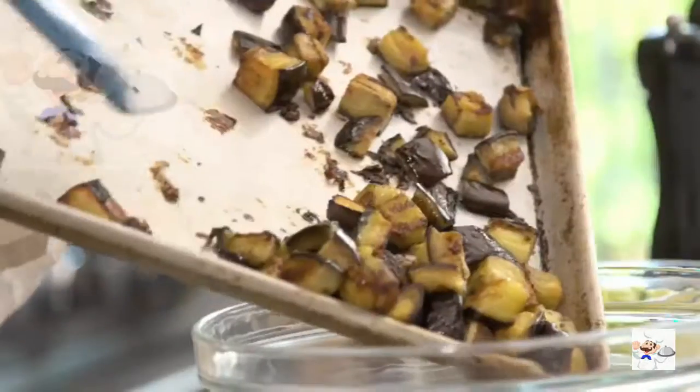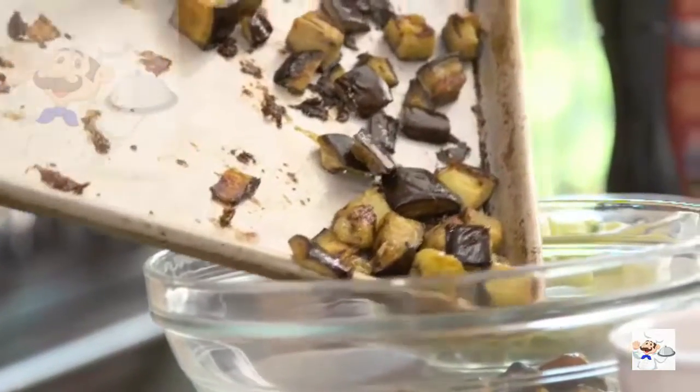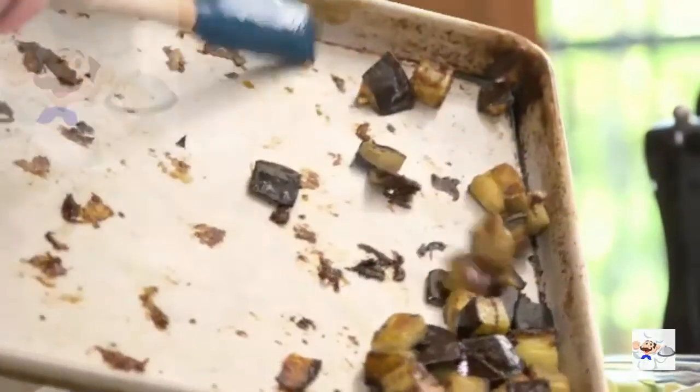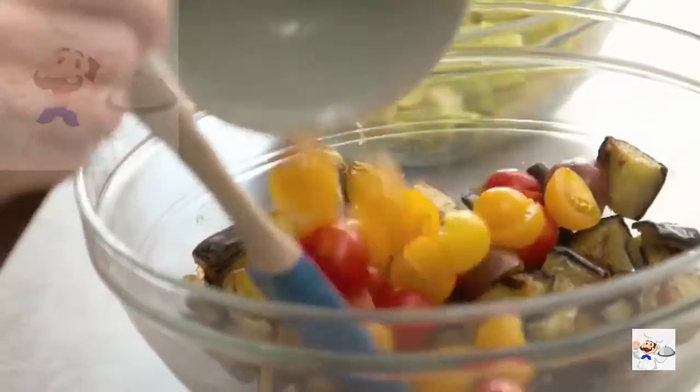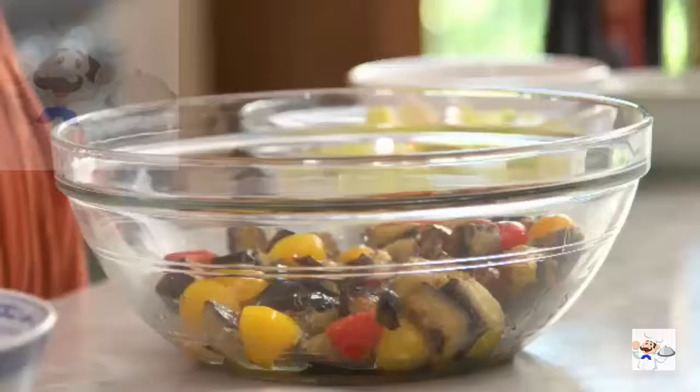I like to mix the eggplant with the garlic confit oil when it's hot, so it can really absorb the flavor. I also add the tomatoes at that point so they can marinate in that same garlic confit oil. This is not a quick salad — it's not like you take your mesclun out and put your dressing on it.